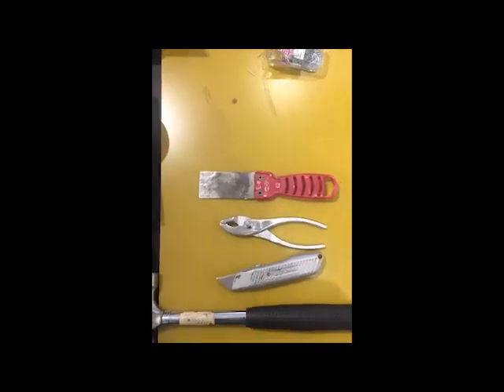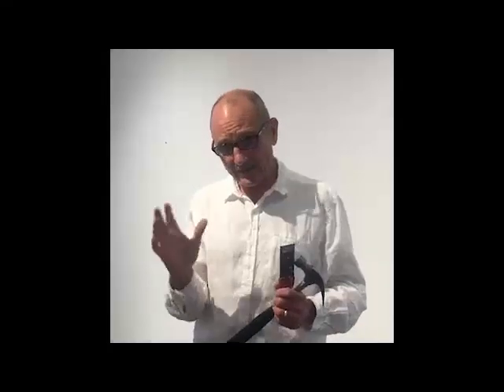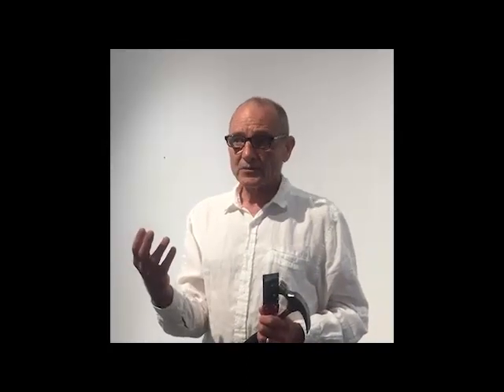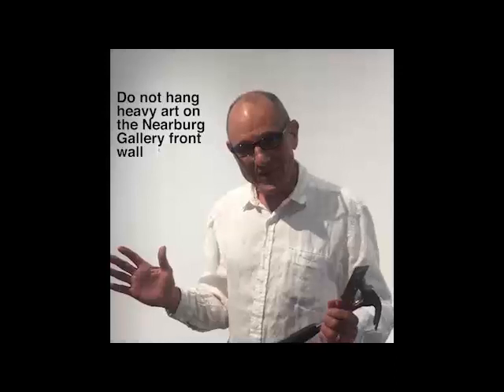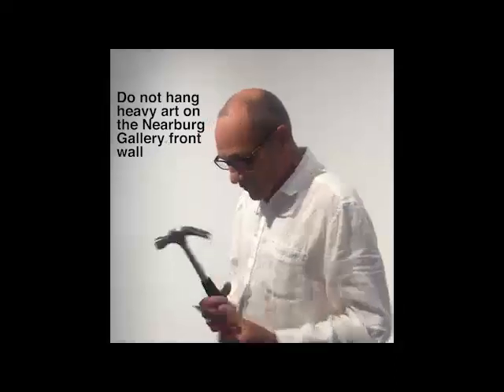Always make sure that the brad sticks out enough so that you can grab it with a pair of pliers. The long wall in the Nearburg Gallery has plywood behind it, so you can screw or nail into it. The front walls — the smaller Nearburg Gallery that looks out onto the Mafi Plaza — those do not have plywood, so it's pretty impossible to hang something heavy. Just keep to work on paper.